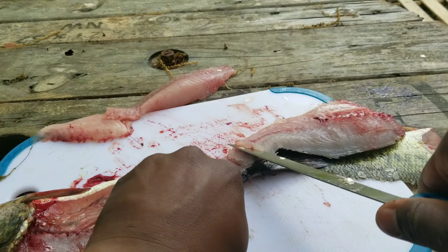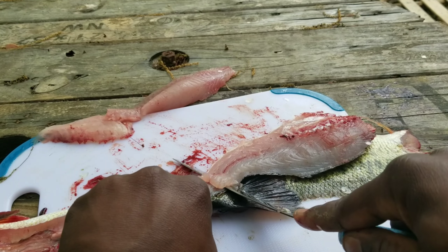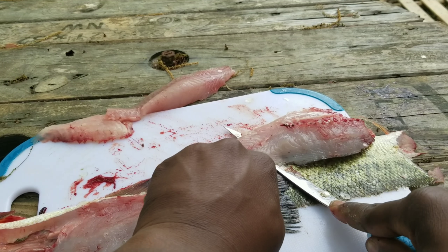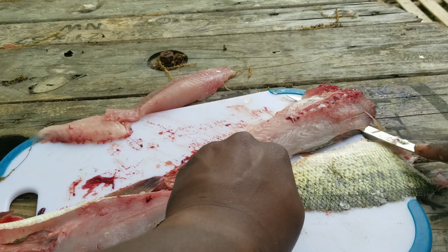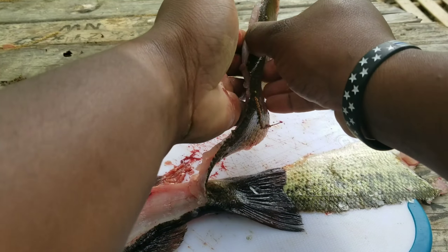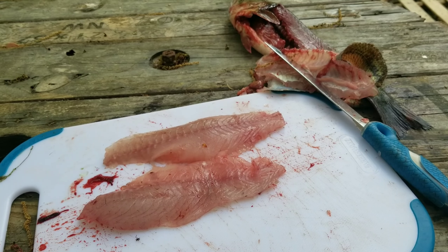Cut that free. Get the fillet knife flat — cut down.